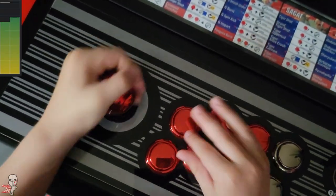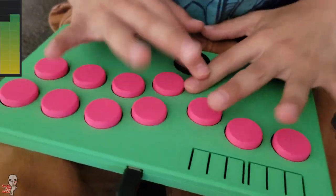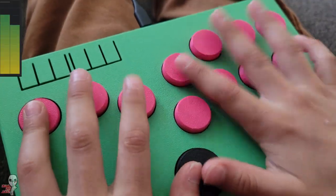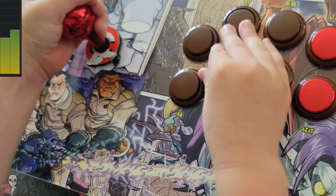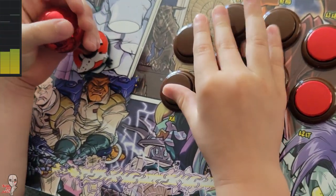Whether you're trying to hide your inputs so your local opponent can't hear you mashing out that DP, or you're just trying to let your roommate, spouse, or kids remain asleep during your late night lab sessions, there are very real reasons to be aware of the volume of your presses.